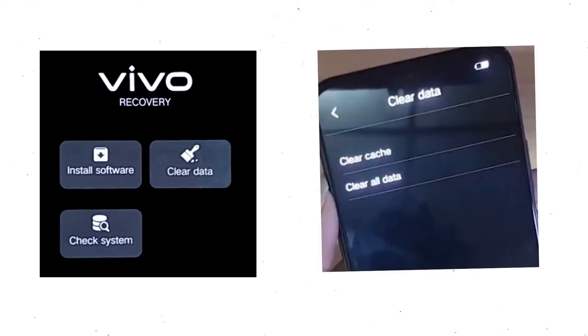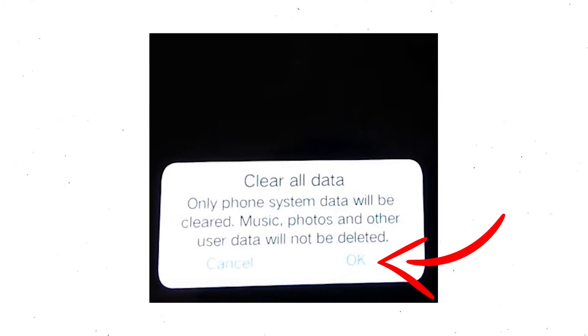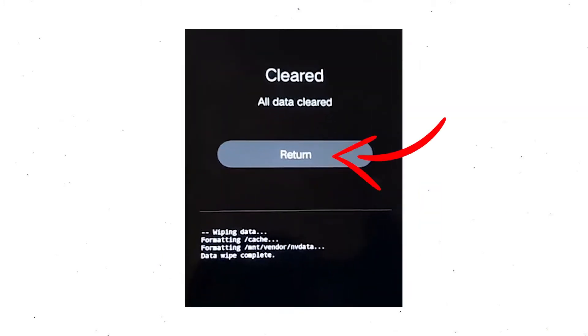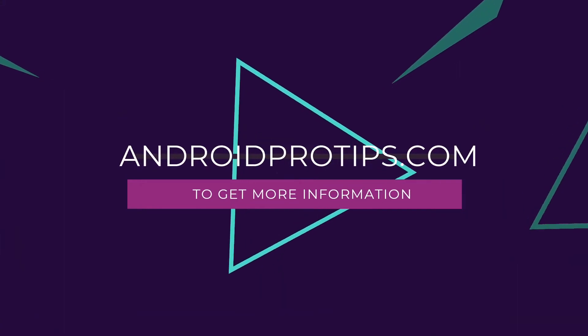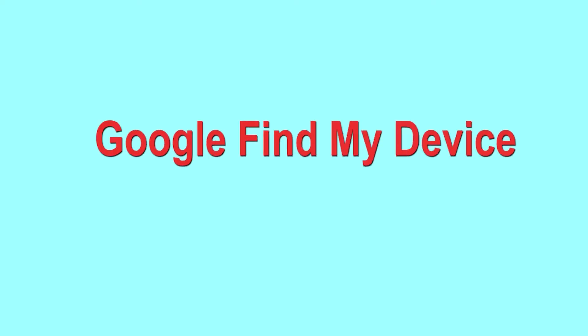Wait for recovery mode to show up. After that, choose clear data and clear all data, then select OK to confirm. Select return to go back to the main menu, then select restart. Follow androidprotips.com to get more Android tips.